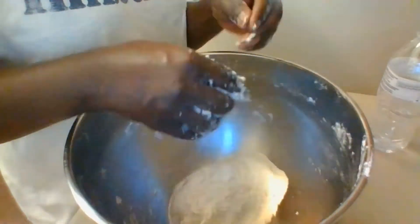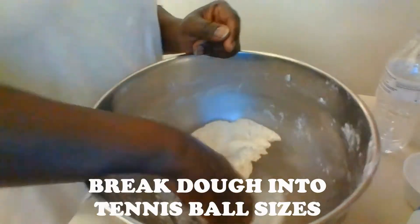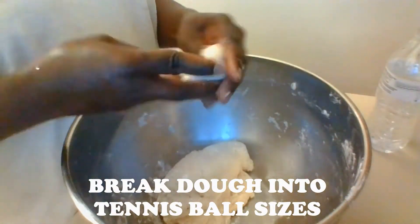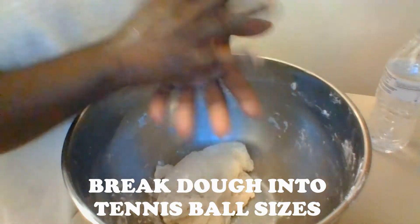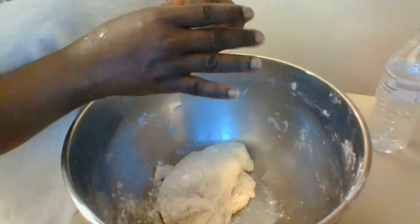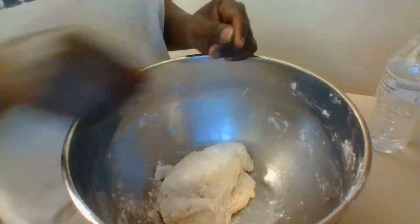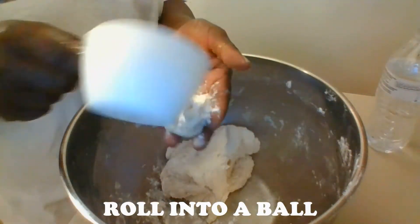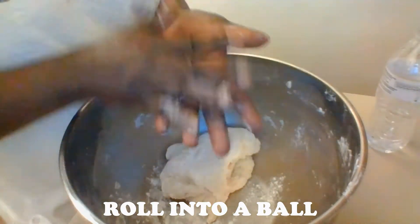If it is too dry, just add a bit more water. Then you're going to take the dough and break it into pieces about the size of a tennis ball. Take each piece and roll it between the palms of your hands, shaping it into a ball, then use your fingers to flatten it a bit. Set each piece aside until all the dough is shaped.